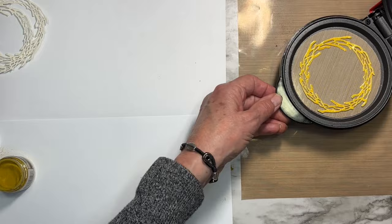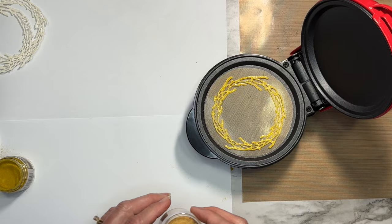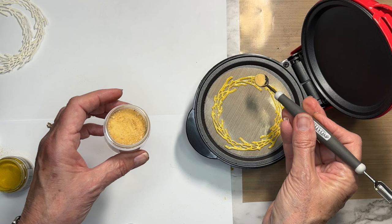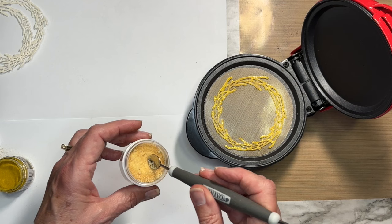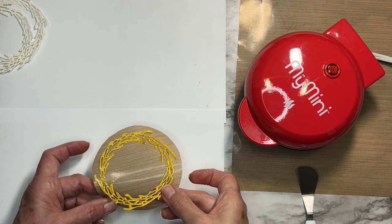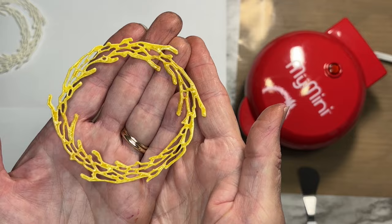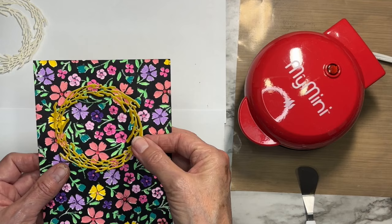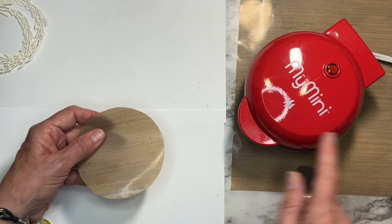It looks pretty good — now I'm adding a little bit of vintage beeswax embossing powder to give it a little more golden variation rather than a solid flat yellow. I shut the lid on that for a bit. When it comes out, there's a little bit of color variation — a nice bright yellow with just a hint of golden from the beeswax. I'll do that to all three wreaths.